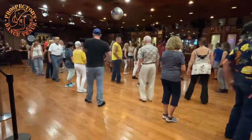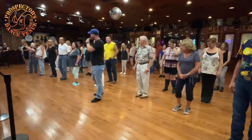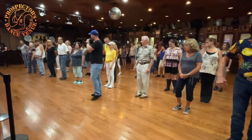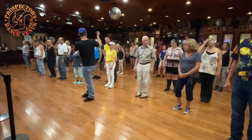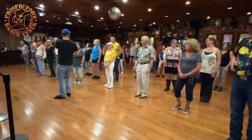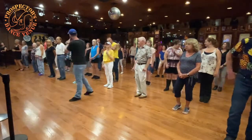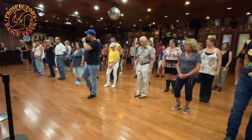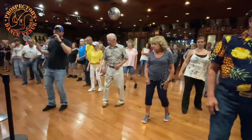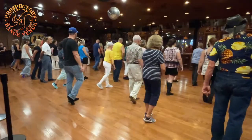Let's try it again, we'll do it with the count — again, this is the first eight counts, weights on that left. Walk, walk, hip bump, rock recover, half turn triple, half turn shuffle. If it helps beginners, I always say sometimes chop, chop, chop, chop, because it gets you moving your feet — chop, chop, chop. It's almost like counting syllables with your feet instead of clapping. Alright, weights on that left. Five, six, seven — it's walk right, left, bump and bump, rock left, replace, half, chop, chop, chop. Weight should be on that left foot.